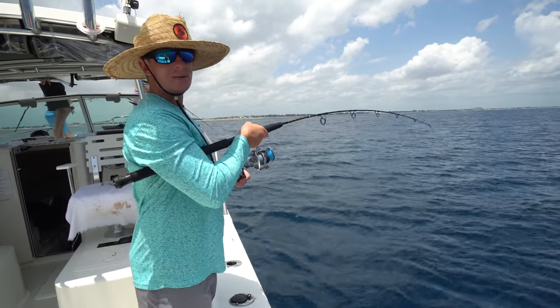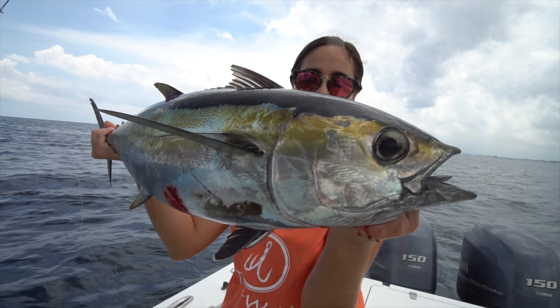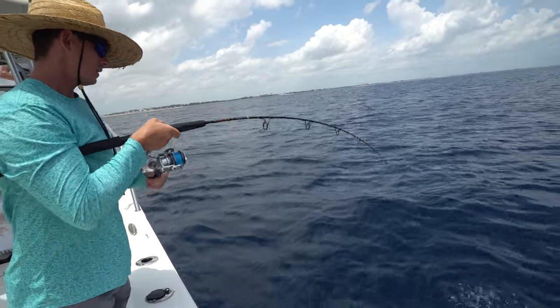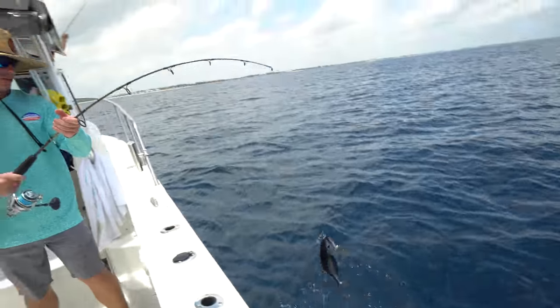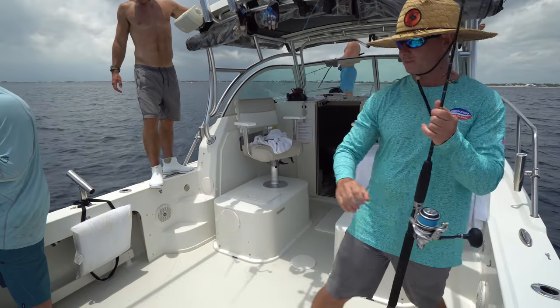You guys got to check out Brooke's video — I'm going to have it linked below on her channel as well. She's behind the camera. If you guys don't know, that's my fiancée right there. She just caught a stud blackfin tuna — a little football blackfin tuna. That's number five. Another one! Blackfin tuna is blackfin tuna — it tastes the same whether it's 30 pounds or 5 pounds.